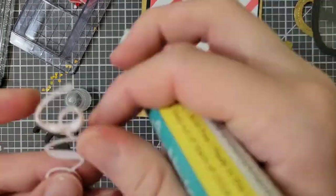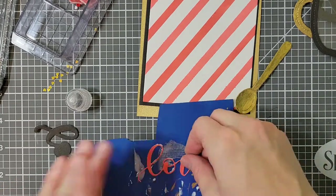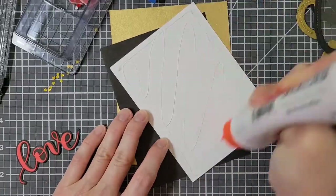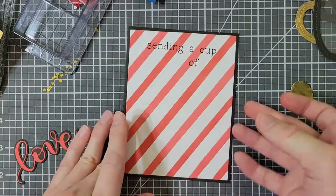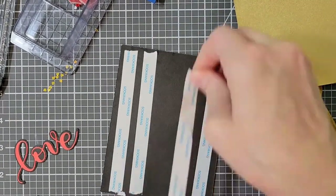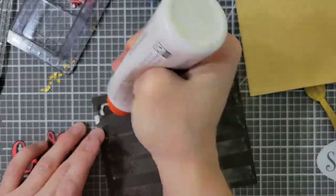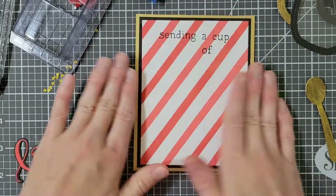Now that I'm pretty certain of all of the elements of my card, I am going to glue things together and in place. For most of this card I use liquid glue. The exception is when I glue this black panel to the gold cardstock — I was worried that the liquid glue just wasn't going to seep in enough to hold it, so I am using score tape here. I do apply a little bit of liquid glue over the score tape so that it doesn't immediately stick down the moment I touch the black paper to the gold paper.